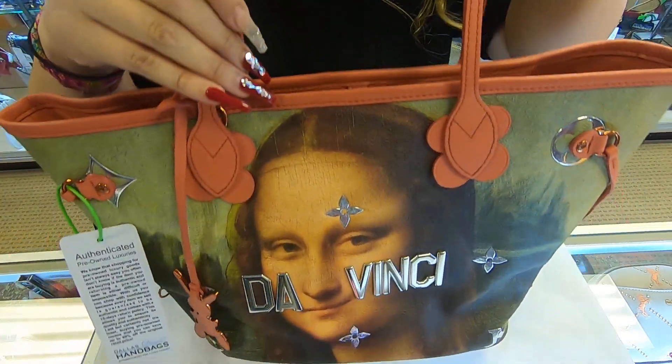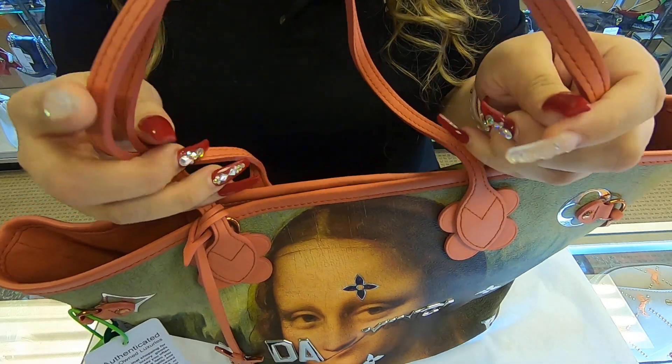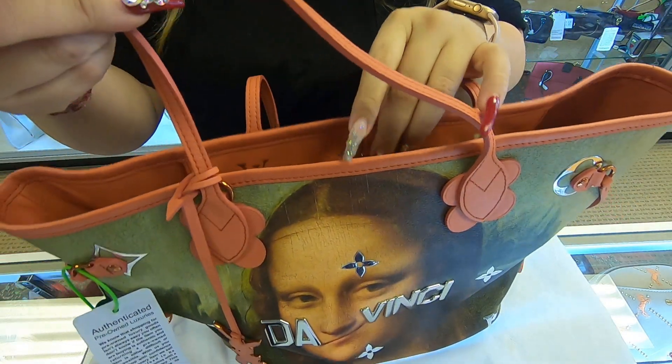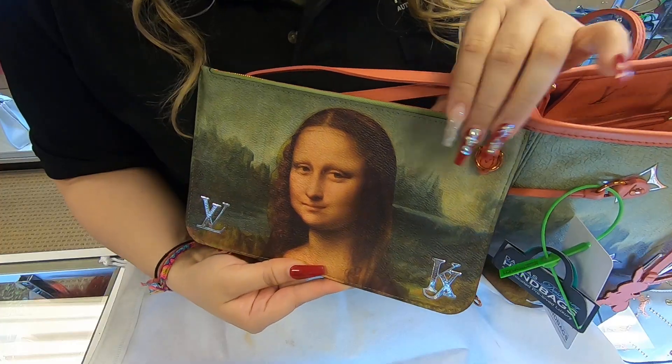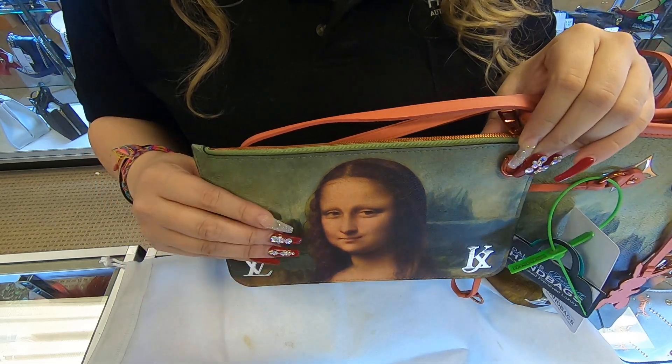This is a limited edition Neverfull. You don't have your regular Vachetta handles — they are in a coral pink color. It also does come with a dust bag and a box. It also does come with the wristlet, which is removable.